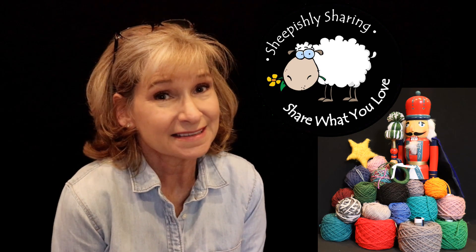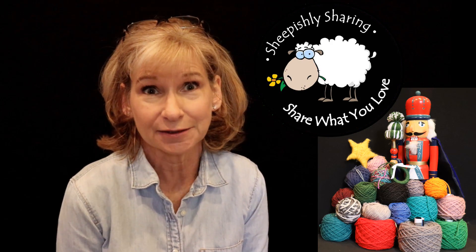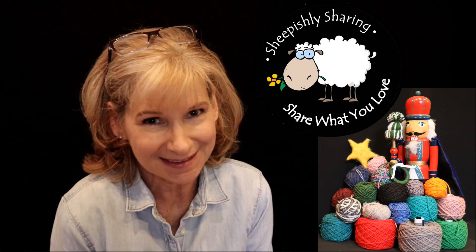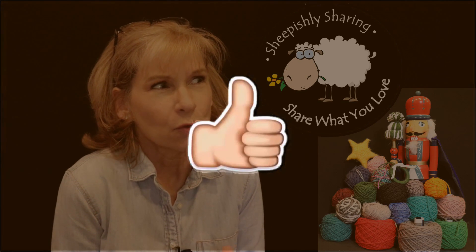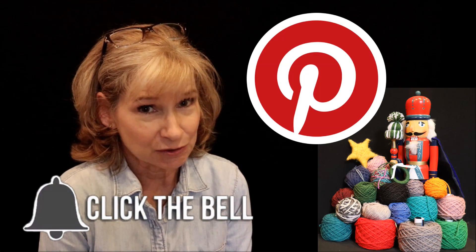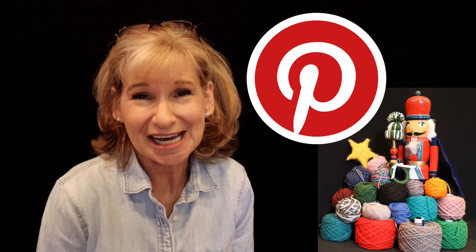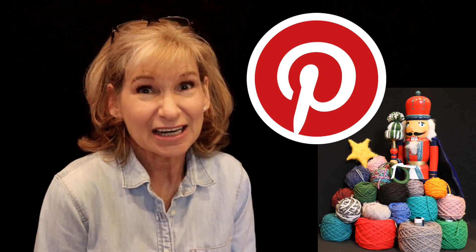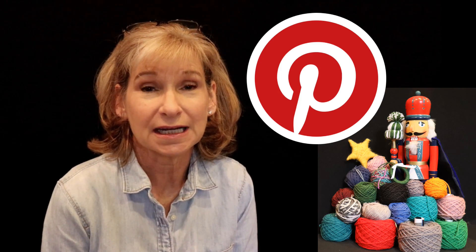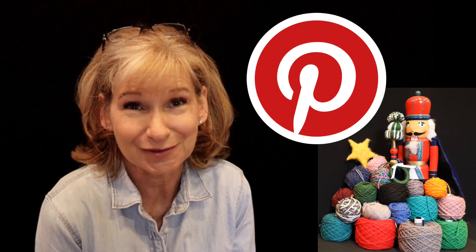Hey everybody, it's me Margaret. As knitters and crocheters we have an unending supply of yarn scraps, and I'm always trying to look for something creative to do with them. With the Christmas crafting season here, it's time to think about what we could do that's holiday-related with our yarn scraps. I threw myself into Pinterest — I always get in trouble doing that — but I found some things I could do, had a great time with them, and found some extras I wanted to share with you. So let's look at a few of them.